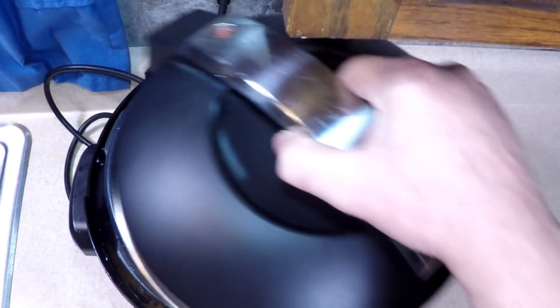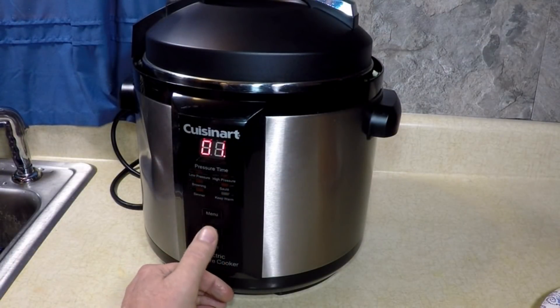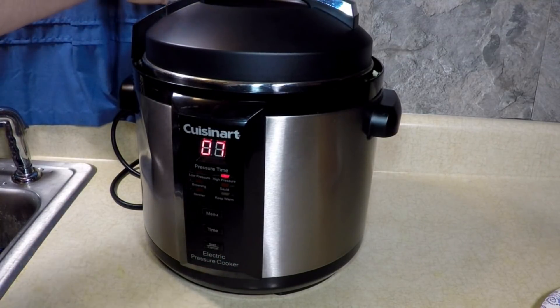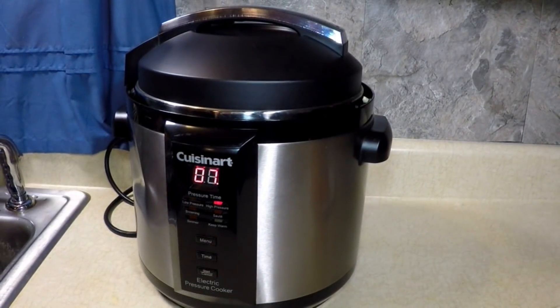Put the lid on right, set it on. High pressure for seven minutes — seven. Start. Make sure you're in pressure mode up here. Yep. It's going to be good. Be back when it's done.